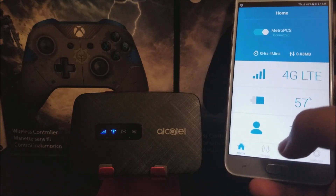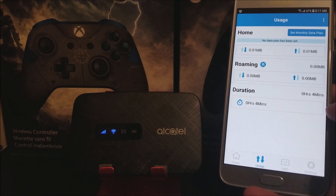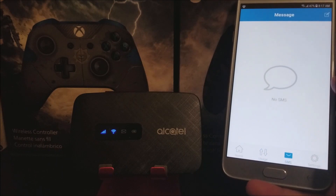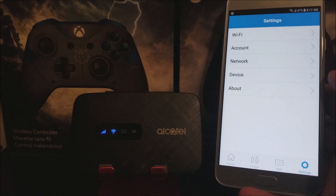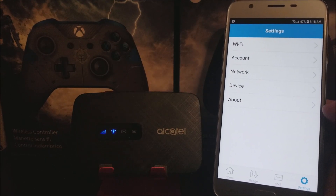Here you can check the usage — you can see home, roaming, and duration. It has been on for 4 minutes. You can also check SMS to see if you've received any messages on the device, but there aren't any right now. Let's go into Settings. Here we have Wi-Fi, Account, Network, Device, and About.